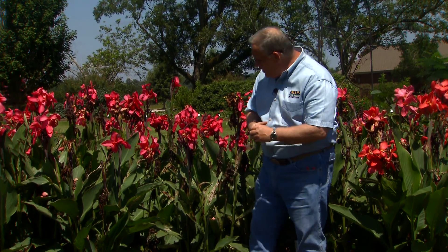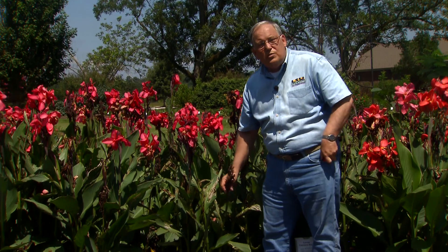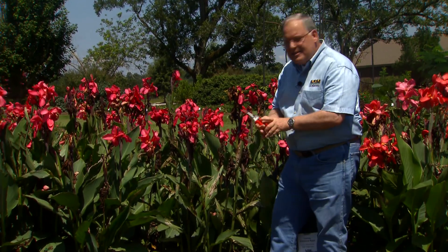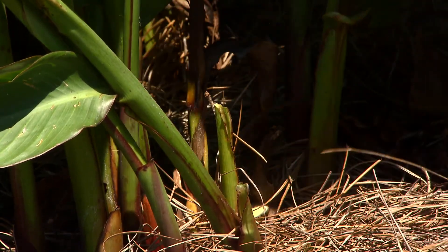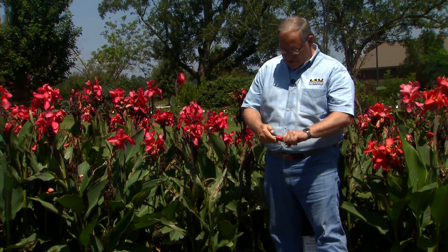One other thing about cannas this time of year is they've been blooming all summer, and you need to remember that once a canna shoot blooms, it doesn't bloom again. So feel free to go through your planting of cannas and prune out these shoots. Just reach all the way down to the ground and prune them out right down here and take them out of the bed. That will provide nice room for fresh new shoots to come up and bloom.